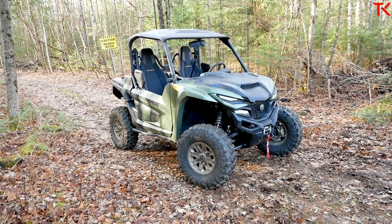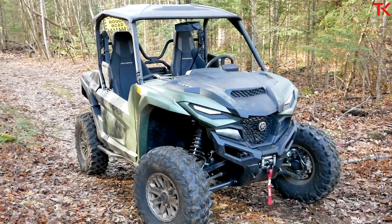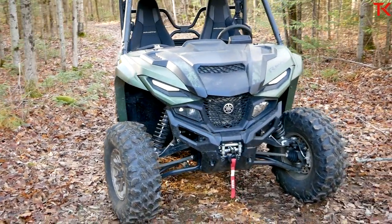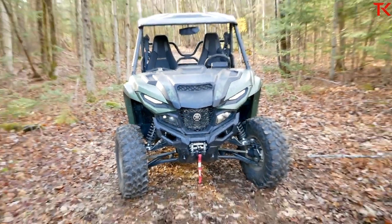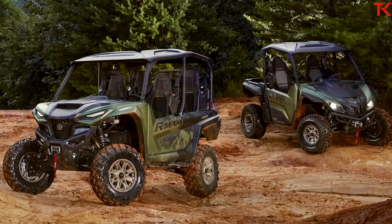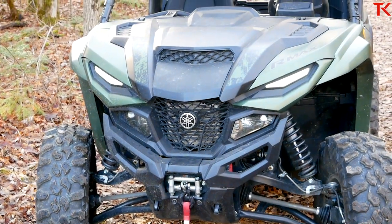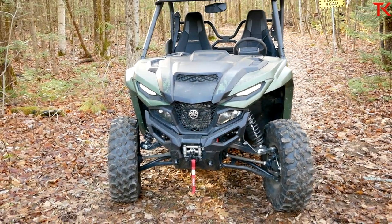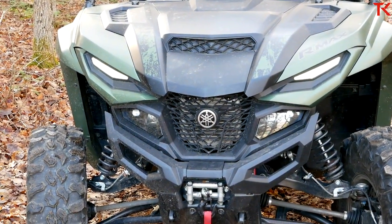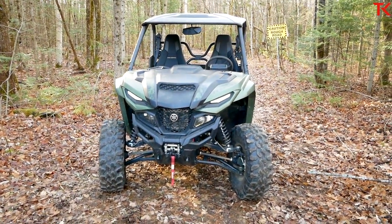Right off the top we just have to talk about styling. This RMAX really looks a world apart from the old Wolverine X2 on which it is based. I can put up a side-by-side comparison here, but Yamaha really went all out on the styling and once again it just looks angrier and angrier. This has been a trend in side-by-sides for a couple years now — every new model better look more pissed off than the last, and I definitely think this RMAX delivers.